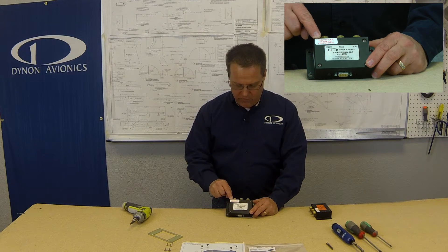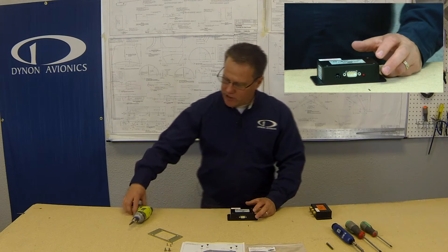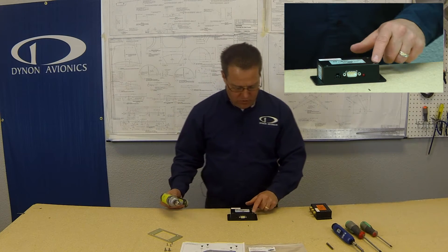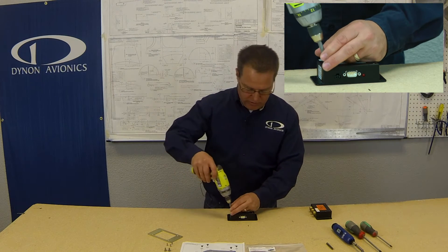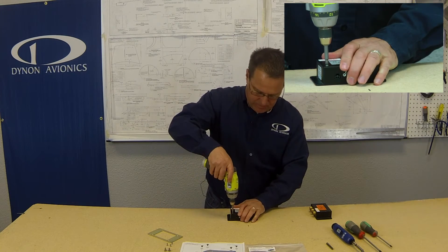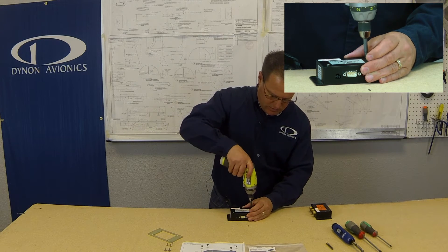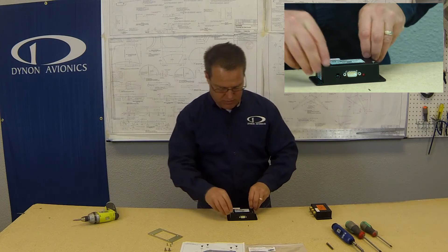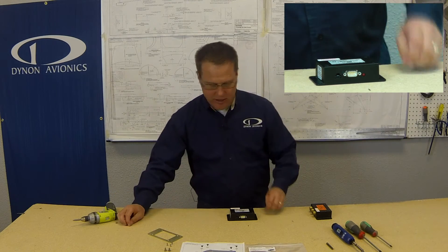Now let's get on to the installation of the kit. This has got a warranty void sticker on here — we don't want to damage or remove that sticker during the installation. So keep that in mind. First thing you want to do is remove these number four pan head screws. I'm going to cheat a little bit and use an electric driver. You can take those and put them in your stash for something else later on.